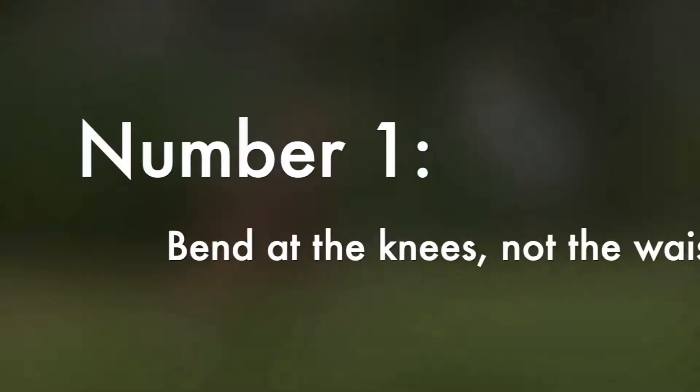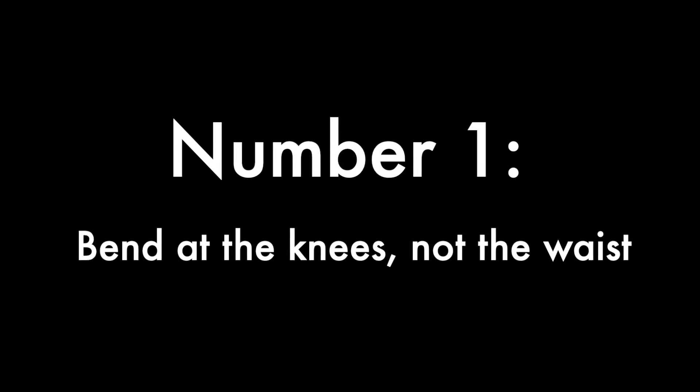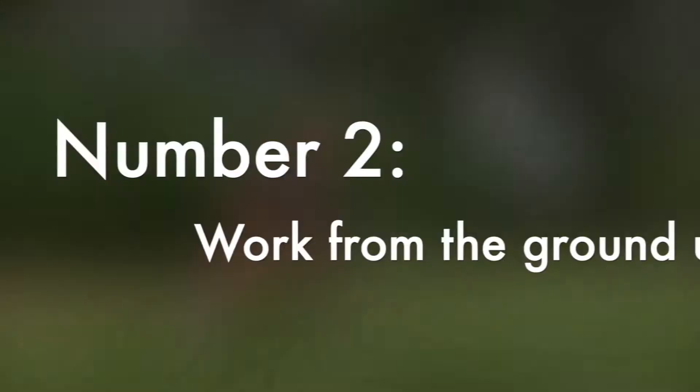When you're fielding a ground ball, there are a few things you need to remember. Number one: bend at the knees, not the waist. It gives you a bigger range of motion and makes it easier to field bad hops.